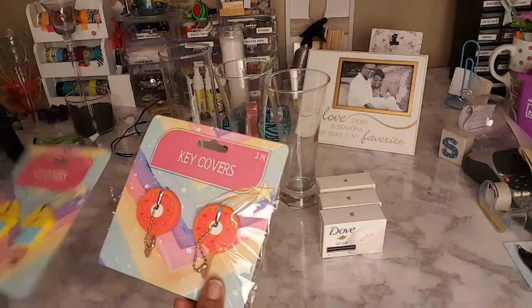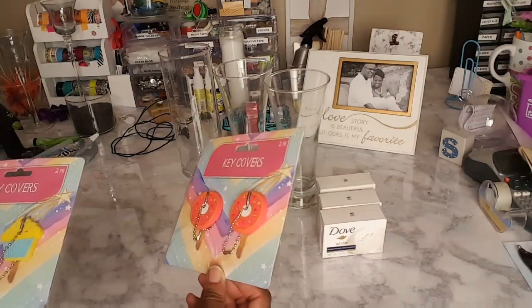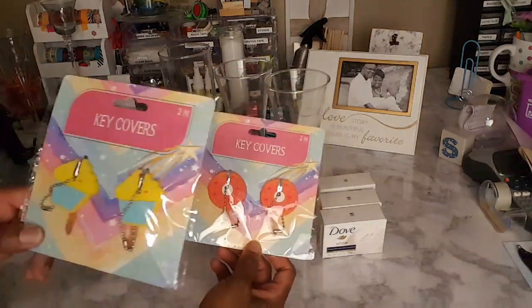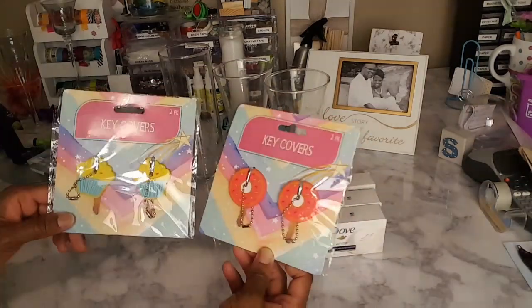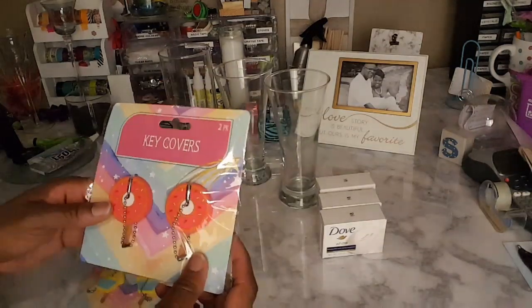I also picked up these key covers. If you're not familiar with my channel, I decorate badge holders and sell them to fund my ministry — to help people on fixed income. I'll use these to decorate a badge holder.